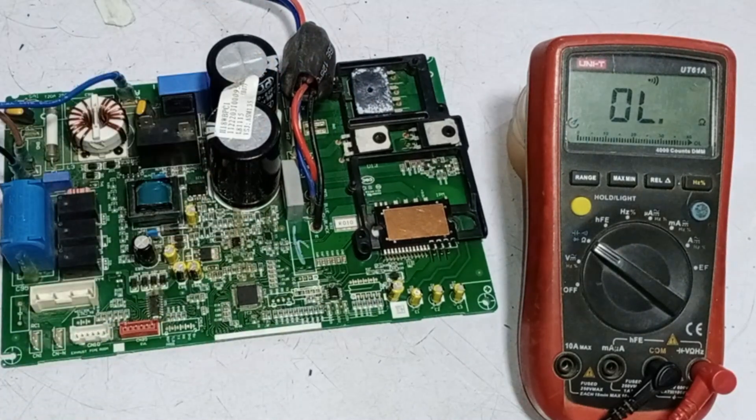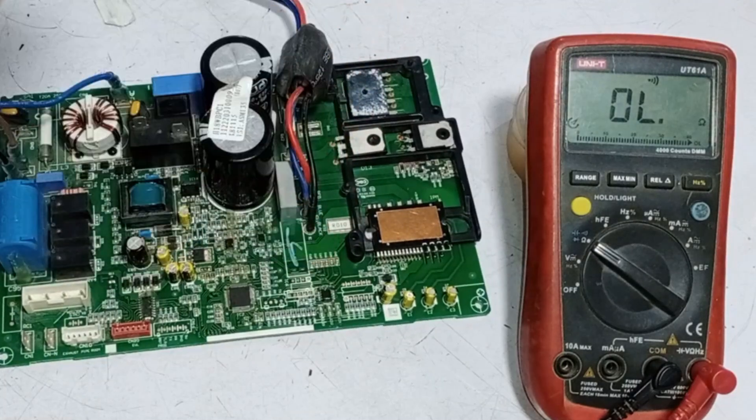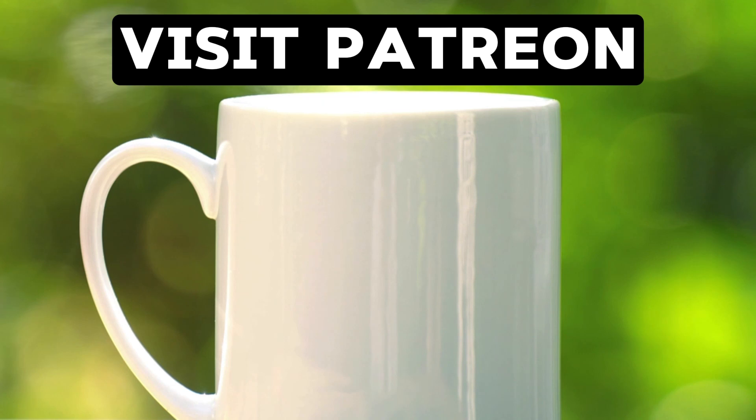Initially, it was working properly with a minor issue, but the problem has become significant due to the mistake made during the checking process.